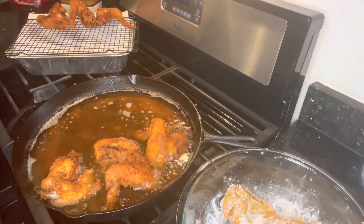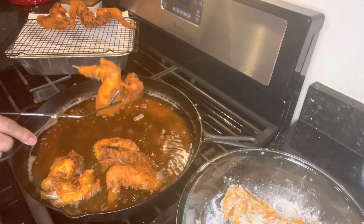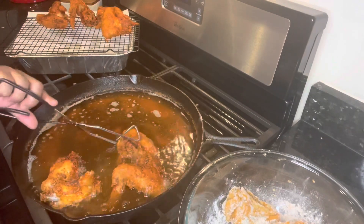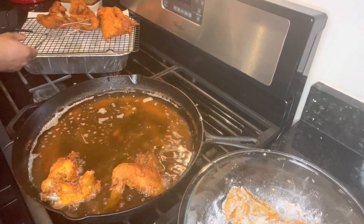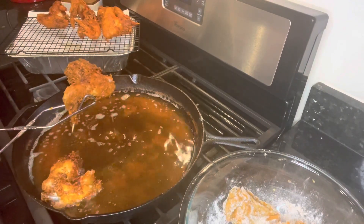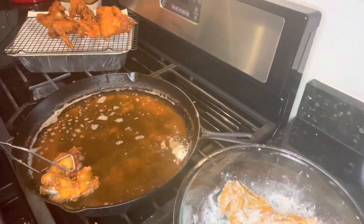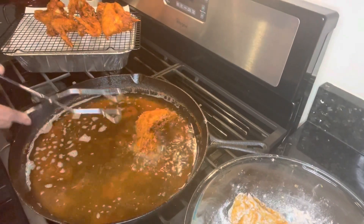We kind of overcooked it to be honest, because we want to make sure it's good and done. I hate seeing pieces of chicken that are not fully cooked. Some of these are the first time I've ever fried the chicken with all these ingredients together.